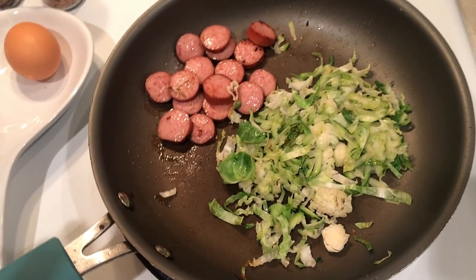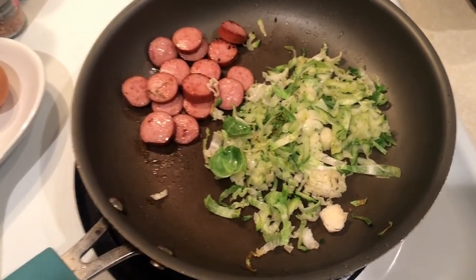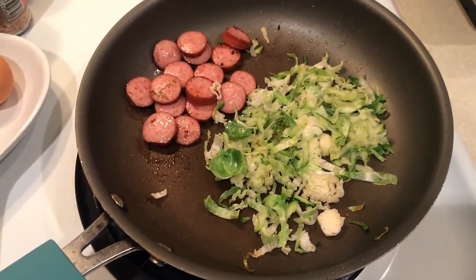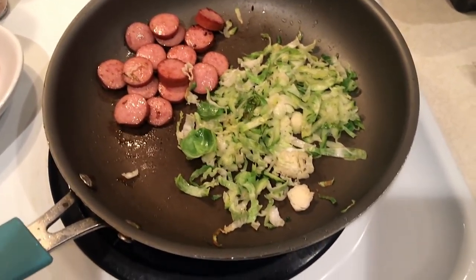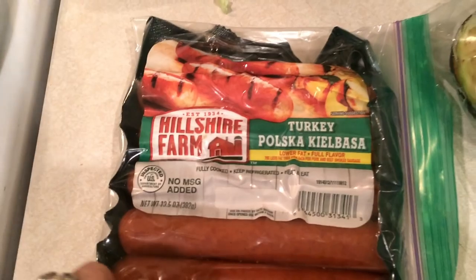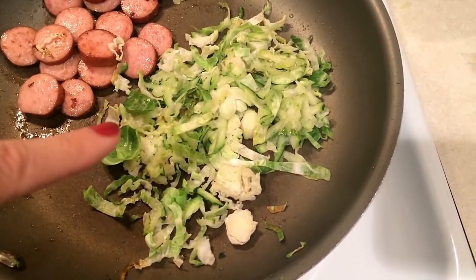Good morning guys. I'm not super hungry this morning so I'm going to make something and just take it to work. Yesterday I wasn't very hungry at breakfast either and I found myself hungry around 9:30. What I'm making is one of these turkey polska kielbasa — the ones that are lower fat, full flavor. I also have a little pile of Brussels sprouts and grated zucchini.